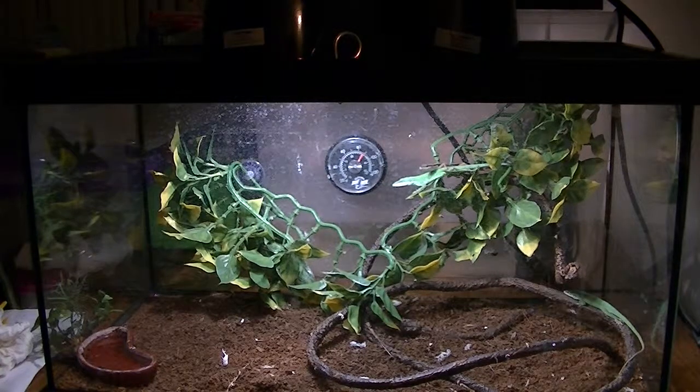The long tail lizard has tried to get out a couple of times — one time did, and it took me over an hour to find him. And one of the green anoles got out and jumped into the turtle tank next to him. Luckily I got him out in time, because if I didn't, my turtle would have had lunch.